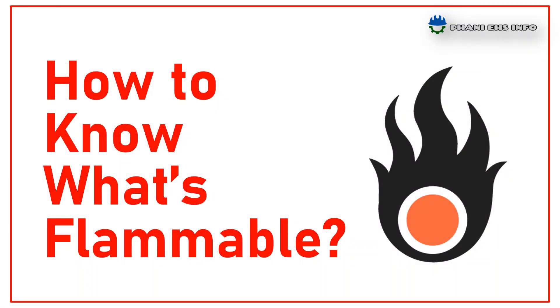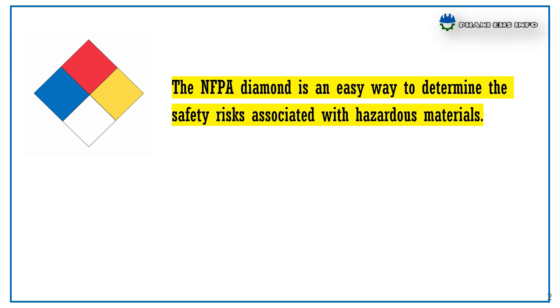Hello everyone, this is Fanny, you are watching FannyHSinfo. Today I am going to talk about how to know what is flammable. The NFPA, National Fire Protection Association Diamond, is an easy way to determine the safety risks associated with hazardous materials.